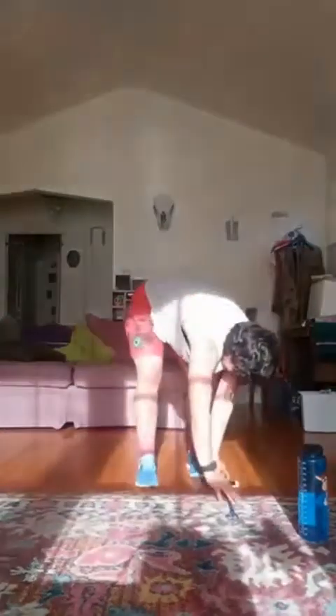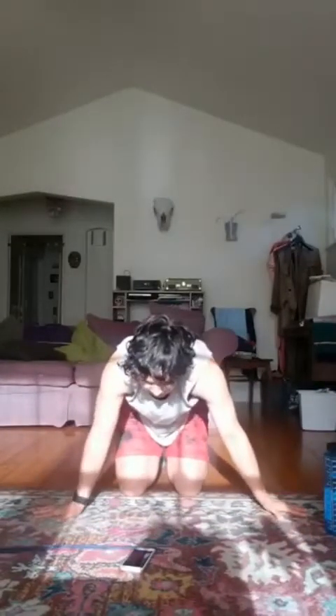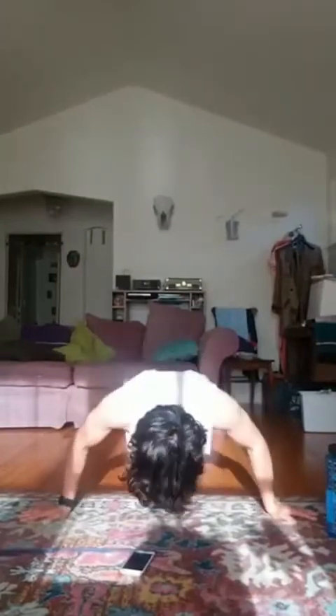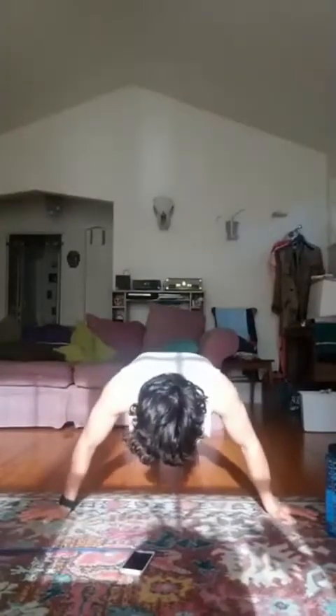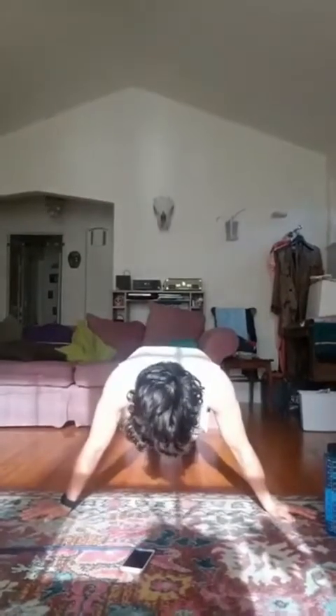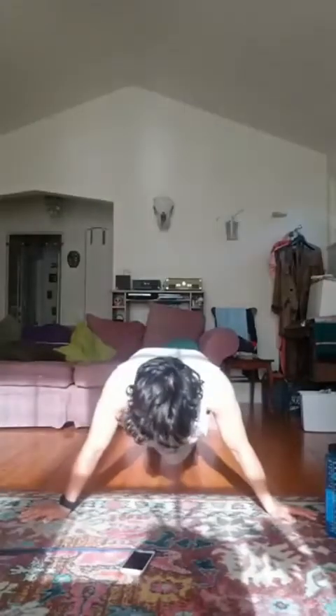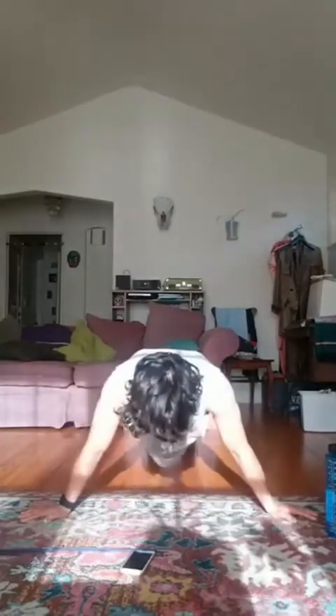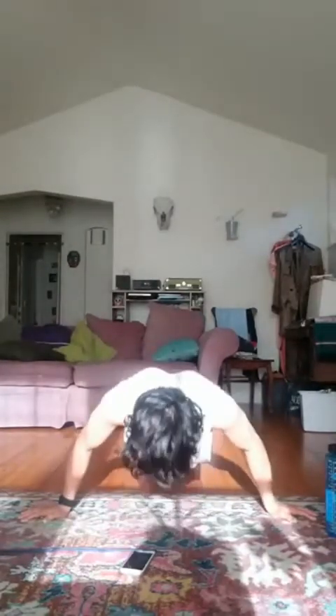Next thing we'll do are those wide push-ups. Hands wide, fingers pointed about 90 degrees away from you. We're going to start that in five, four, three, two, one. Let's go. Ten more seconds. Three, two, one, and rest. Good.